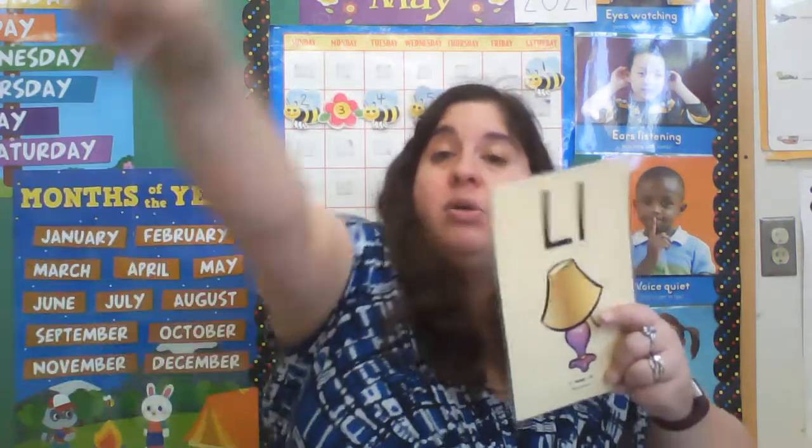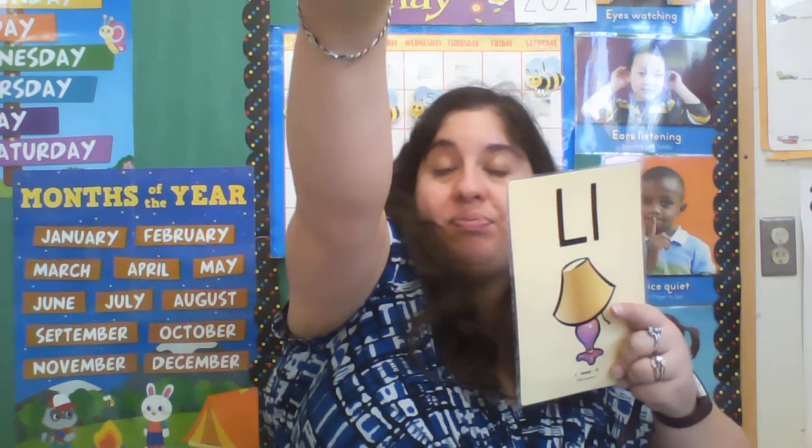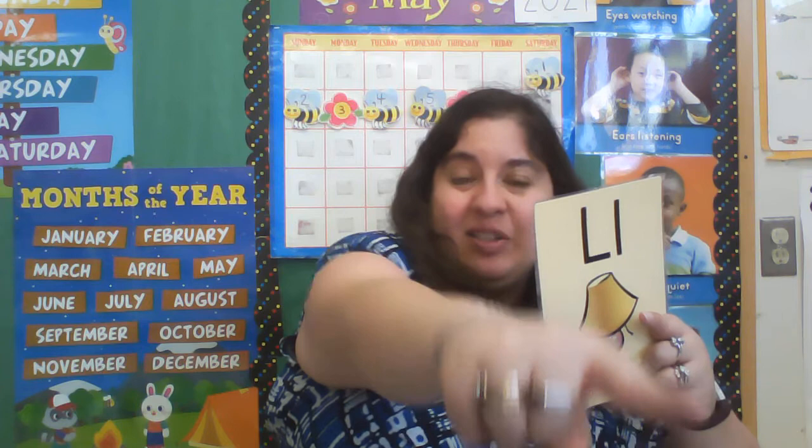Alright, let's do it one more time. We start at that skyline, go down to that grass line, and then cross on that grass line. Good job.